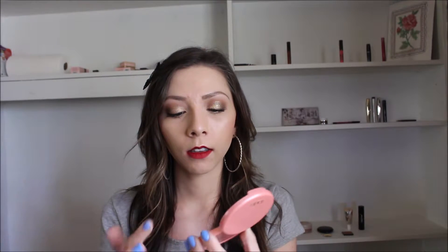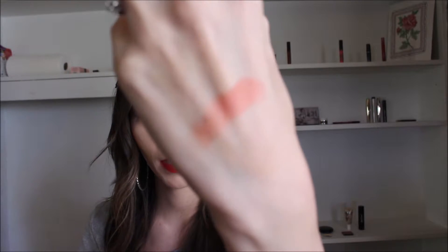The next product is the Tarte Amazonian Clay 12 Hour Blush, and mine is in the shade Captivating. It's just a beautiful peachy color — nothing special, just a regular peach. But it is actually a really peachy color. It's the most peachy product that I own. There's not even a color in my Sweet Peach palette that is as peachy as this is. It's a very corally peach and I love it.